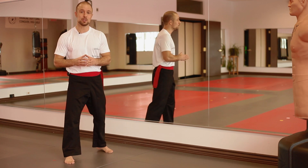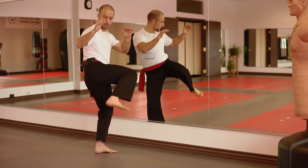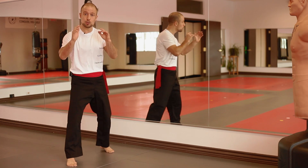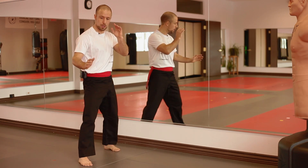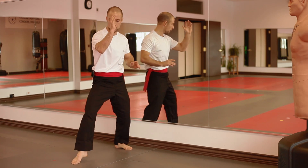The four basic kicks you need to know to begin your martial arts training are as follows. One, side kick with the front leg. Two, front groin kick. Three, front push kick. And four, round house.